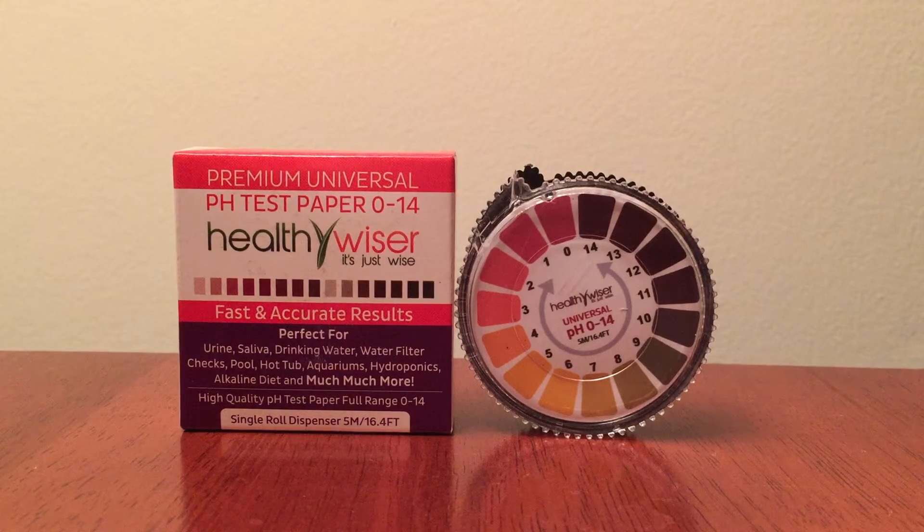Everyone should have these strips — not only for your health but to measure all the items above. I'm really very impressed with the Healthy Vicer pH test strips and I would highly recommend it.